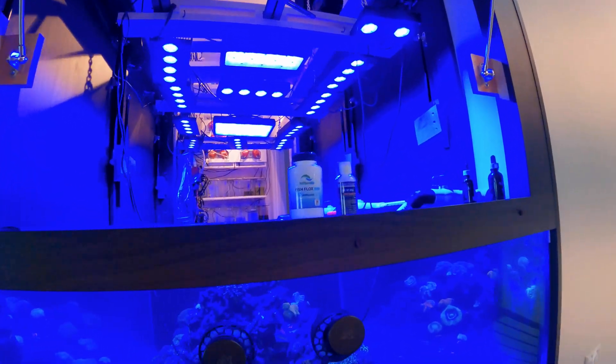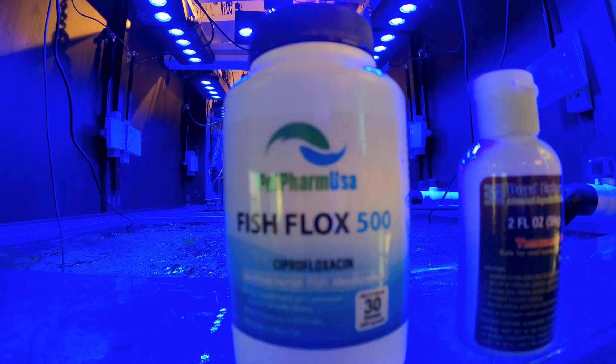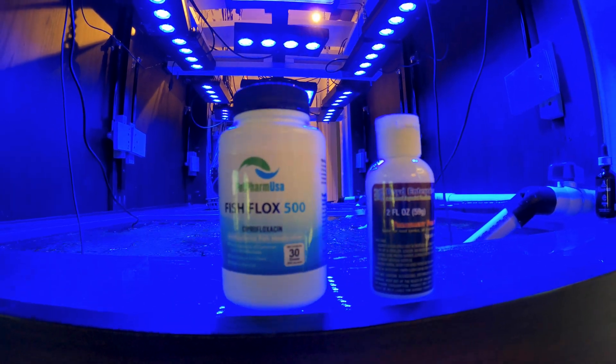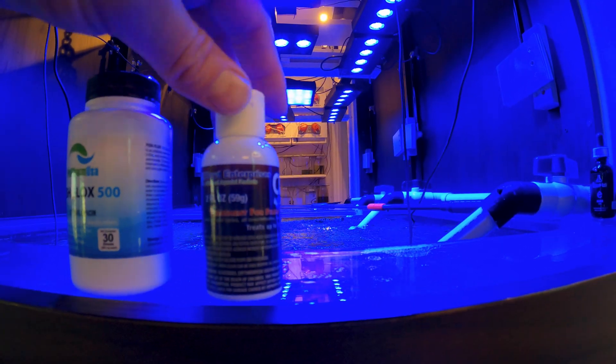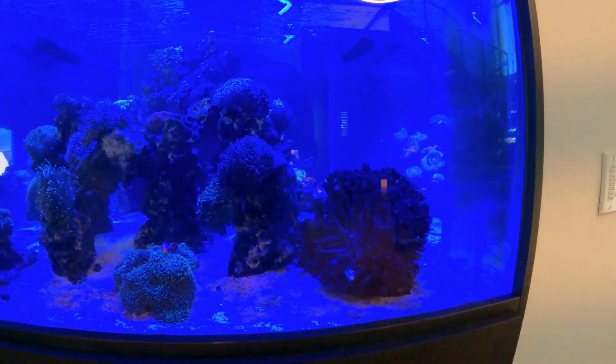Now the Arcobacter is different. To kill that bacteria, you're going to need to dose 500 milligrams of Cipro per 100 gallons of water. This is a 600-gallon setup total between the sump and the display. So what I'm going to be doing is basically dosing 3,000 milligrams of Cipro every other day for 10 days. I'm also going to run Chemiclean through there, which is a type of antibiotic as well.